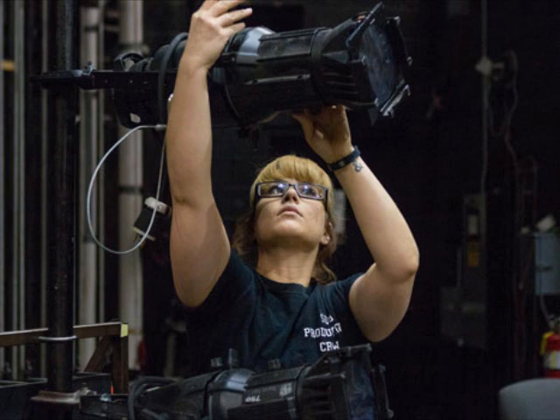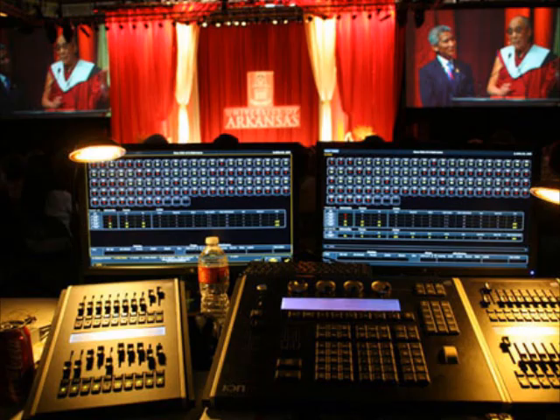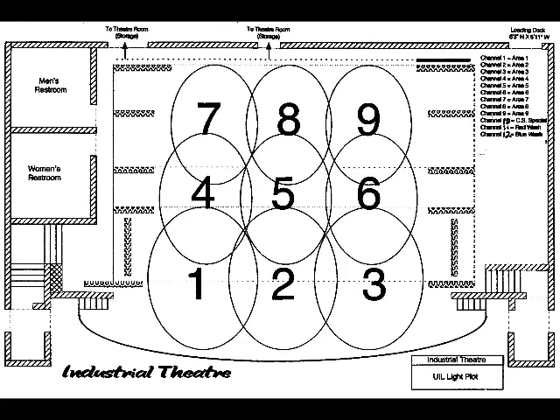Although you may have to make further adjustments, re-hang a light, or hang a whole new light later on, the purpose of the hang and focus is to set as many of your lights as you can where you need them prior to programming. We will discuss programming lights in future videos. At the very least, you can use your hang and focus to set your lights for a simple full-stage coverage.